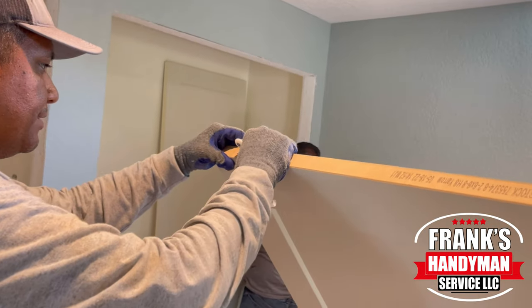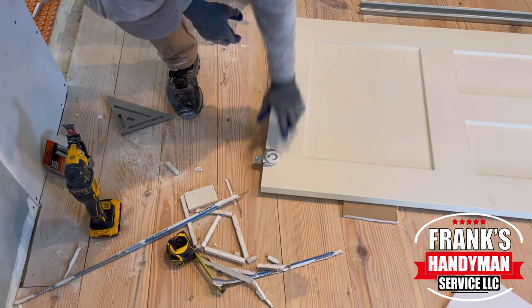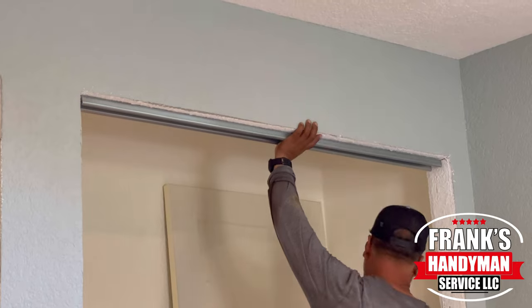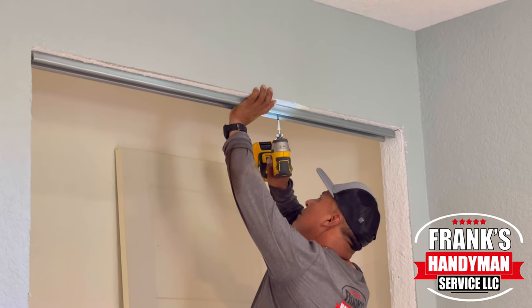Once we have the layout perfectly where we want it, we're going to be drilling a couple holes — just some little starter holes. Then after that, we're going to be putting in the screws. At the same time, we're also installing the railing at the top, which is attached by some screws.